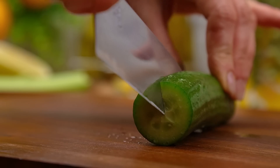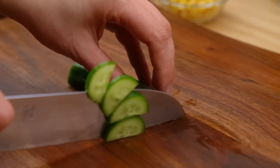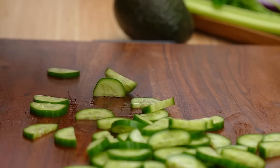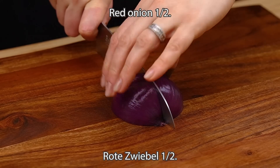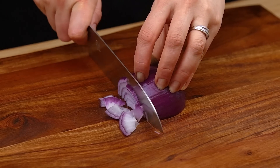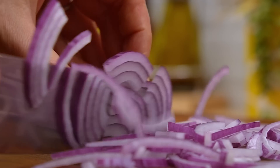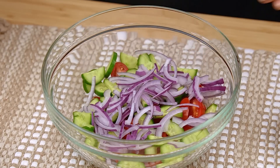Then we pour out the rice and start cooking. We add the rice and the rice. 1 cup of onion.